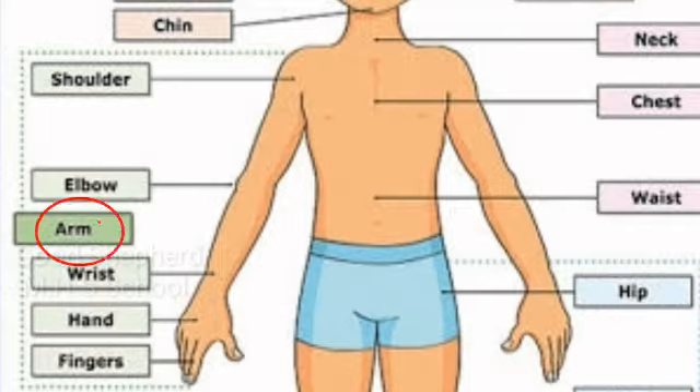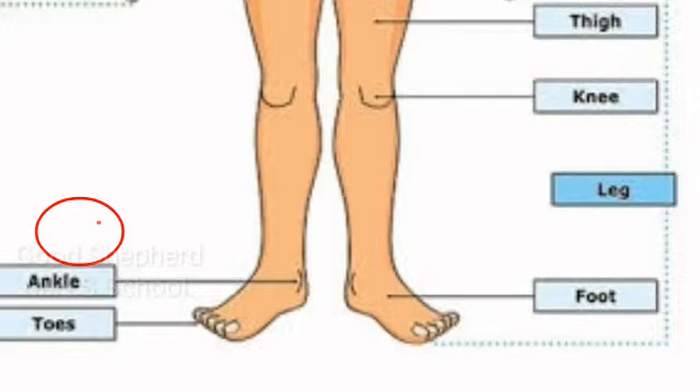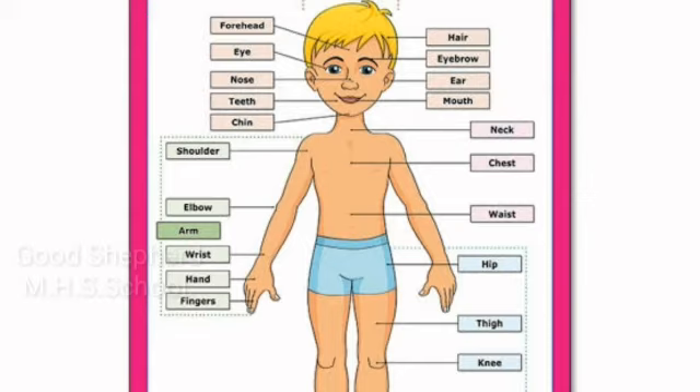The arms join the body at the shoulders. Thigh, knee, foot, ankle, and toes. Legs are joined to the hips. These body parts are called external body parts — we can see the external body parts.